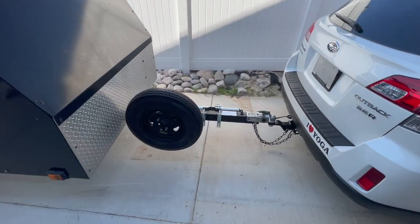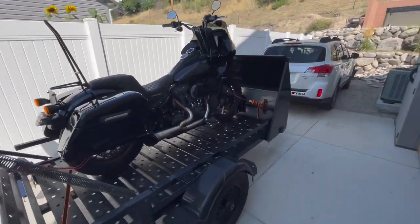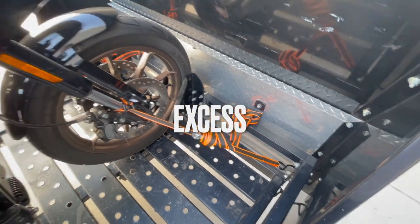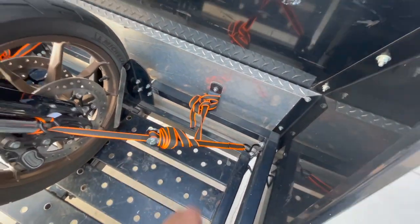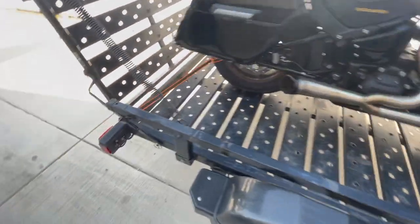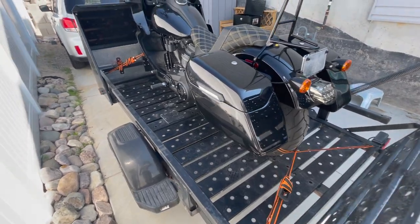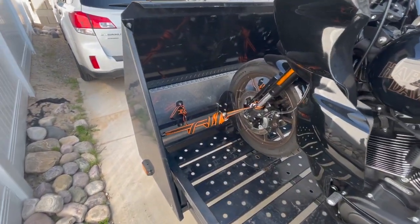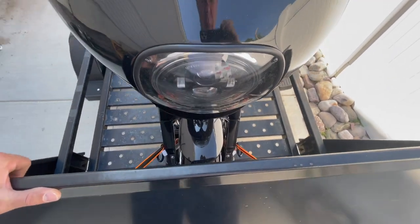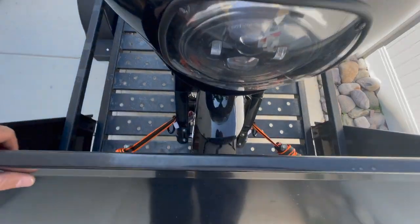That's it — this is what she looks like all loaded up. For the strap excess, just tie it up however you see fit. You don't want straps dangling in the wind while you're going down the freeway. One thing to watch out for is the gap between your fairing and the front of the trailer — I'm fine here, but if your fairing extends farther forward you might need to adjust your block position to push the bike back.